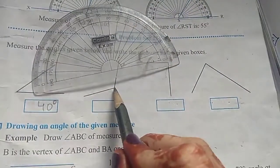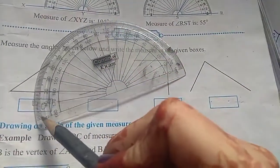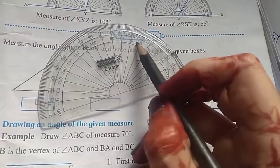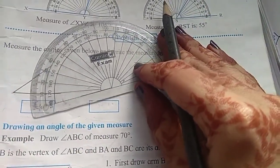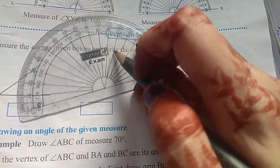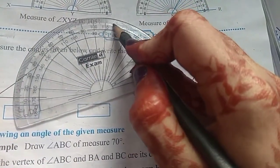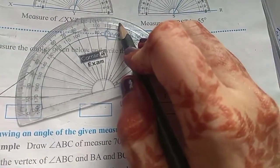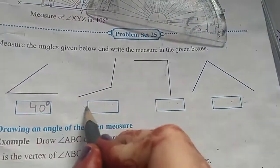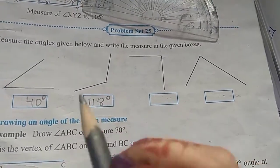Now, in the base line, the base line is pointing towards the left side. On the left side, 0 is outside, so we have to consider the outside measurement. Here the second ray is pointing towards just after 115 — if you can see properly, it's after 115, so it's approximately 118 degrees.